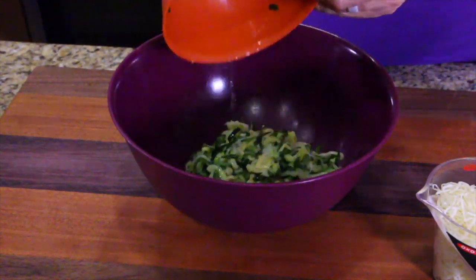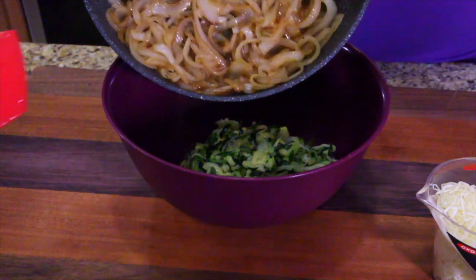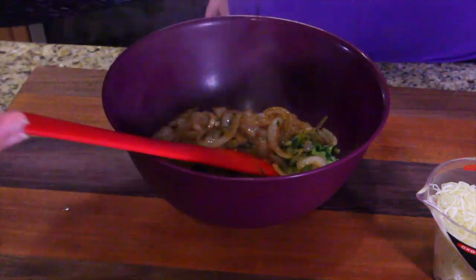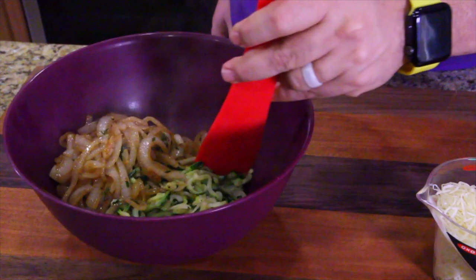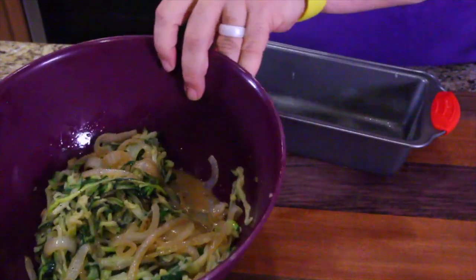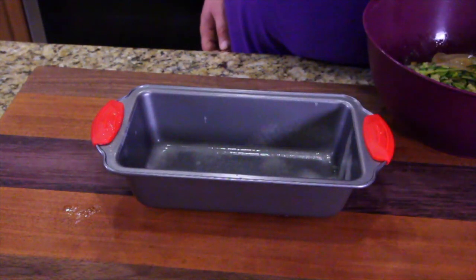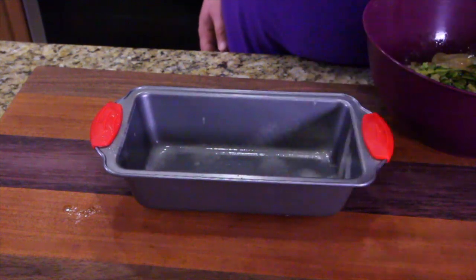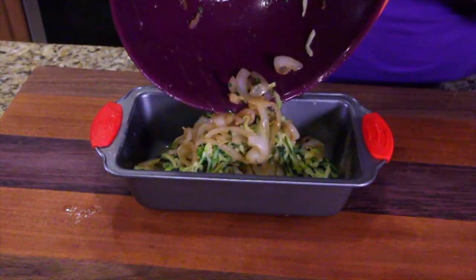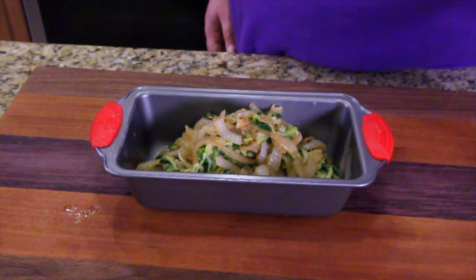First thing you want to do, get a big mixing bowl and put your zoodles in. Second thing you're going to do is bring your pan over and put your French onion mix in there and stir it all around. Next thing you want to do is get your baking dish — it's a five by eight. This is about the closest thing I can get in my kitchen — just pour this in there. Could be juice and wonderful goodness. Go ahead and spread it around.